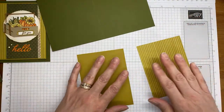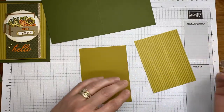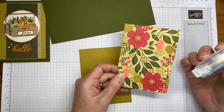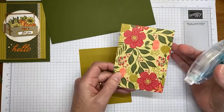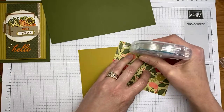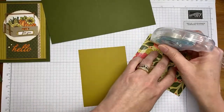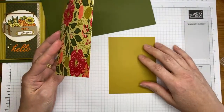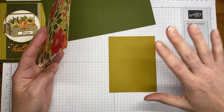I did pre-cut quite a few pieces ahead of time. This is a piece of Garden Walk designer series paper — G-A-L-K, like going out for a walk in the garden — and it's also in the upcoming mini catalog, available September 6th. This piece is cut to about three and five-eighths by about four and seven-eighths inches.